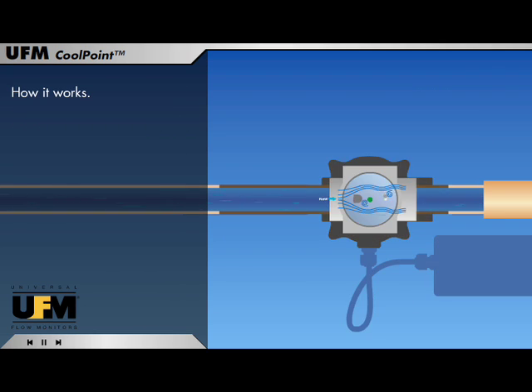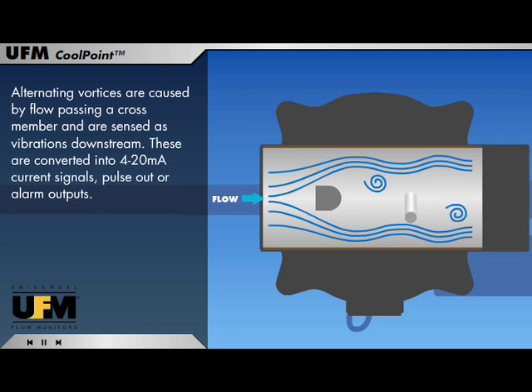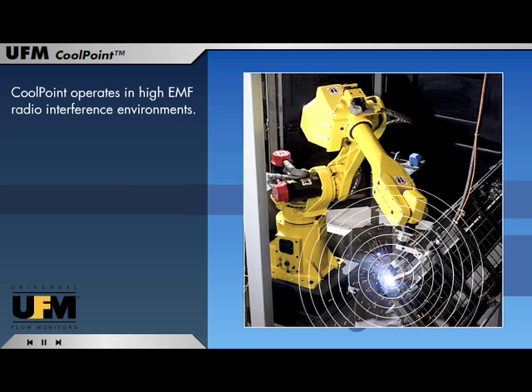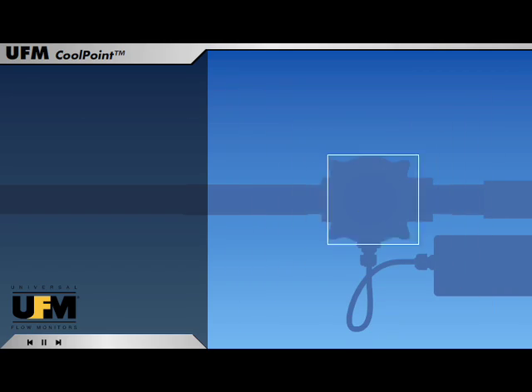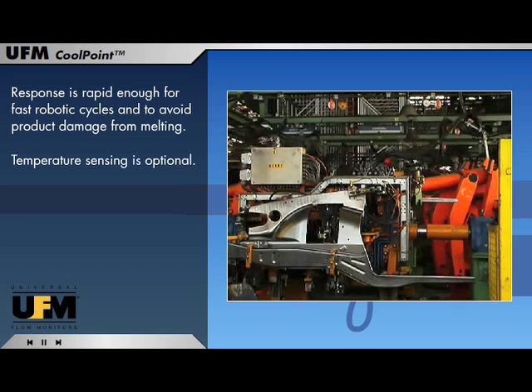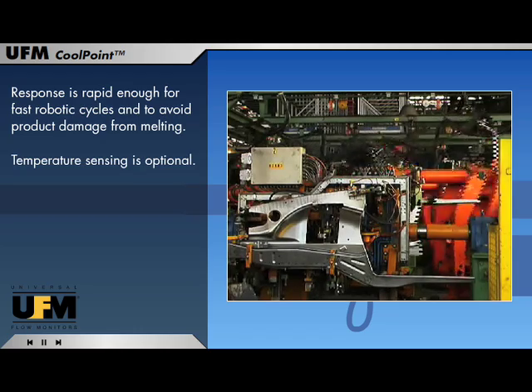How it works: alternating vortices are caused by flow passing a crossmember and are sensed as vibrations downstream. These are converted into 4 to 20 milliamp current signals, pulse out, or alarm outputs. CoolPoint operates in high EMF radio interference environments. Response is rapid enough for fast robotic cycles and to avoid product damage from melting. Temperature sensing is optional.